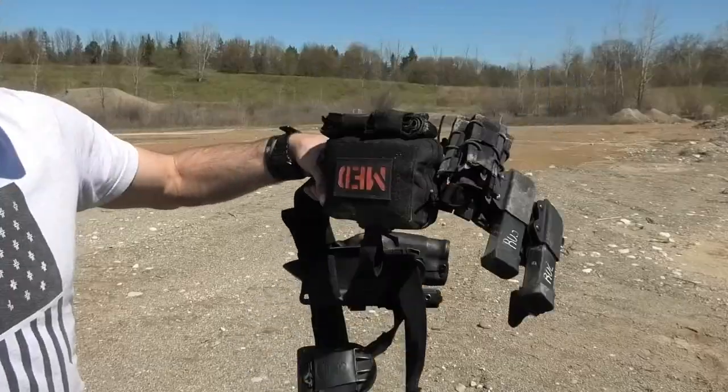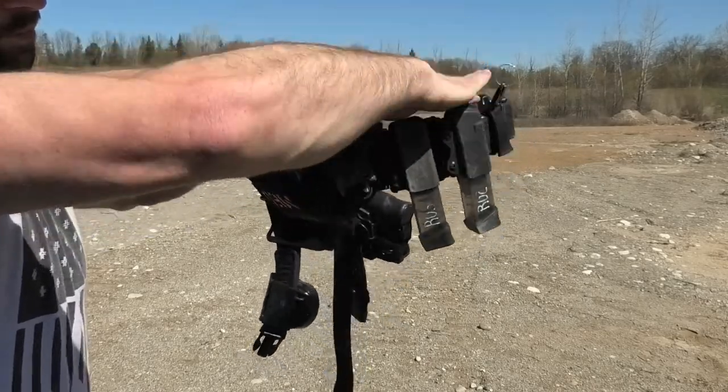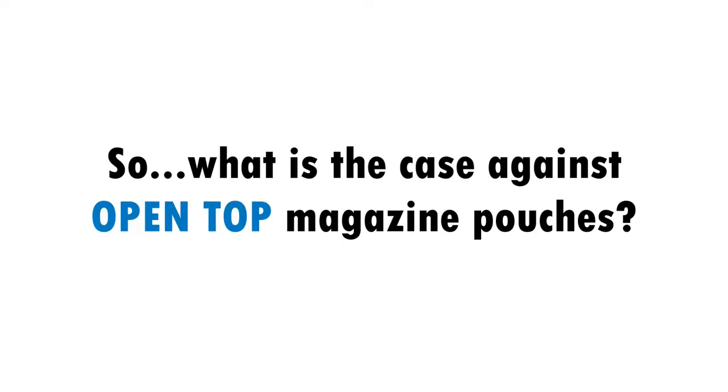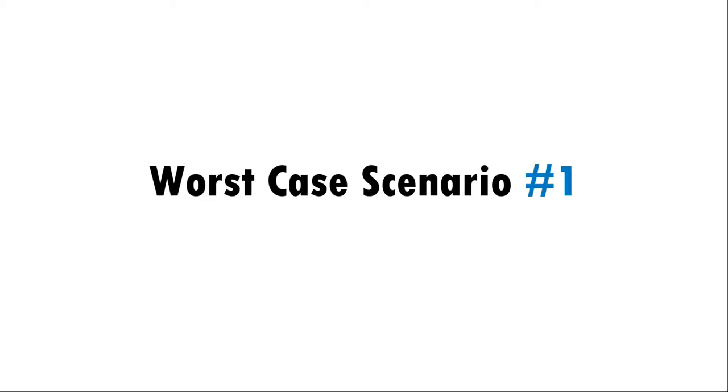These tests gave me confidence to say that the magazines aren't coming out of open top pouches unless they're purposefully accessed. But I have heard a further concern in regards to retention from persons — I may be entirely clueless as to what that immediate concern entails, but these were the worst scenarios we could come up with.